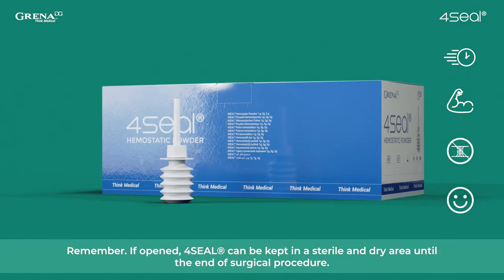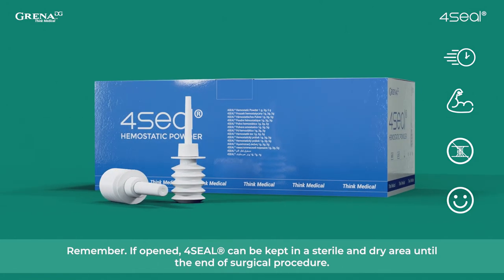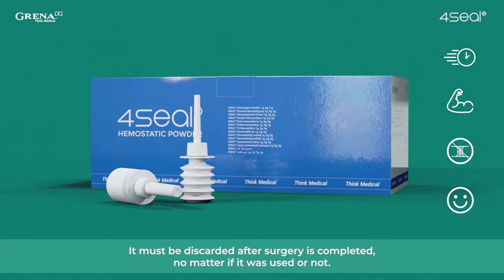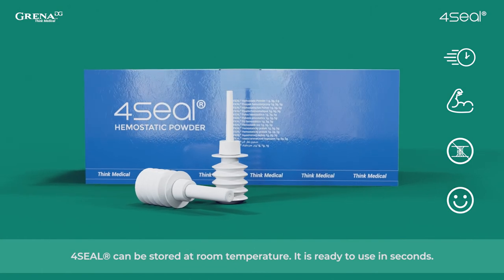Remember, if opened, 4Seal can be kept in a sterile and dry area until the end of the surgical procedure. It must be discarded after surgery is completed, no matter if it was used or not.